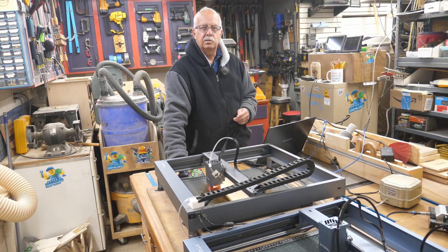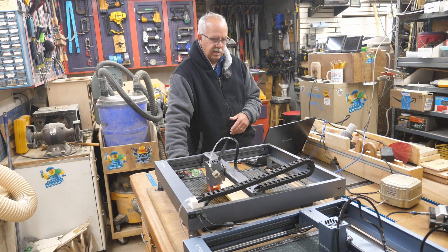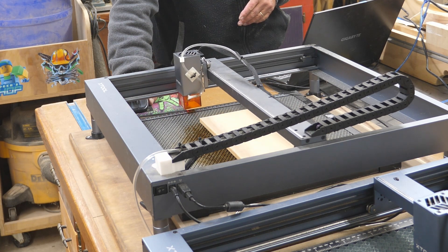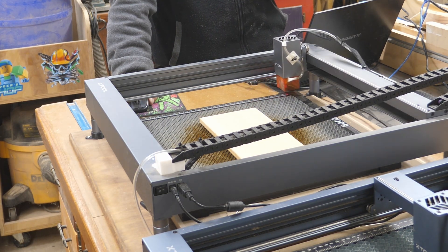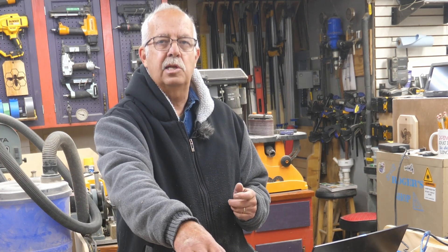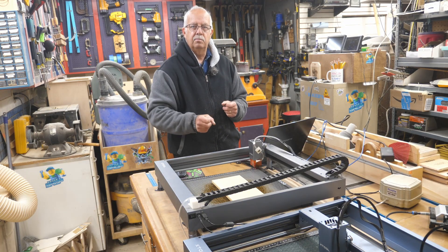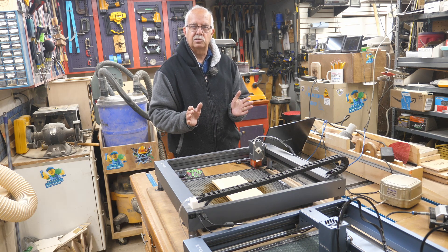Another plus on the Xtool D1 is it does have limit switches and you can home it. If I hit home, it auto homes. It's nice if you're going to be working from absolute coordinates. In this particular case, I'm going to show you how I set this up to do a little project, but I'll be doing it from what they call current position, working from center. I've got a little board sitting in here and I'm going to engrave that same de-laser room sign on this little cedar board.